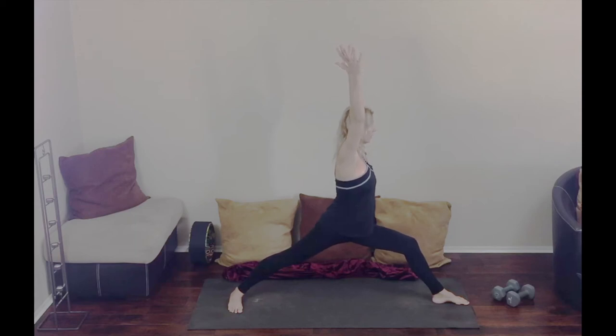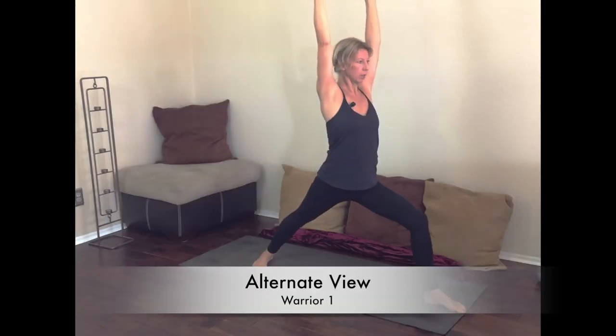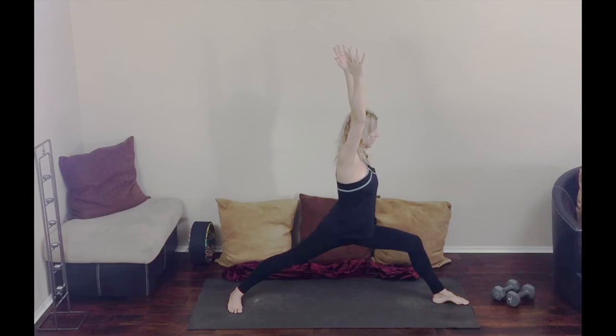Inhale, arms coming up. What we're doing here is we're squaring the shoulders and we're squaring the hips to the front wall. Strong legs here as we constantly adjust our posture, staying in the now.